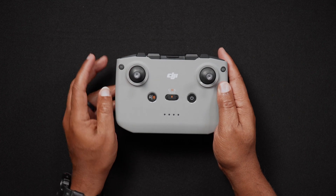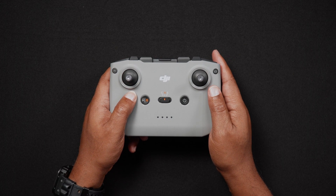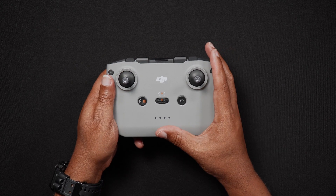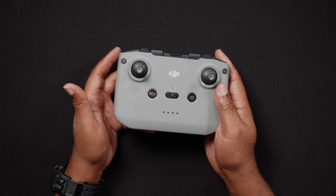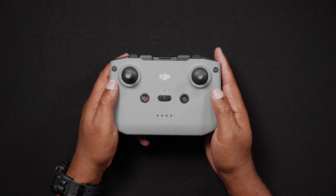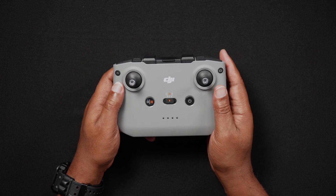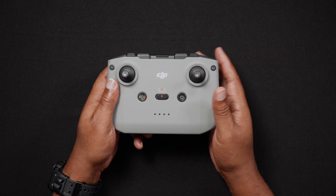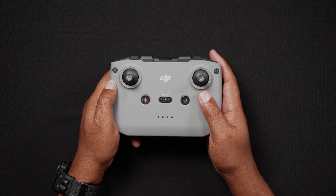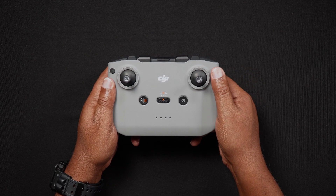There's an FN or function button that can be customized. Pressing it once can recenter the gimbal, use auxiliary LEDs, toggle the map and live view, gimbal follow, FPV mode, camera settings, auto exposure lock and unlock, increase or decrease the exposure value, activate portrait or landscape mode, plan waypoint flights, or use cruise control. You can also set a double press of the function button to the same options. There's also a photo and video toggle — pressing once switches between photo and video mode. And of course there are two removable control sticks.